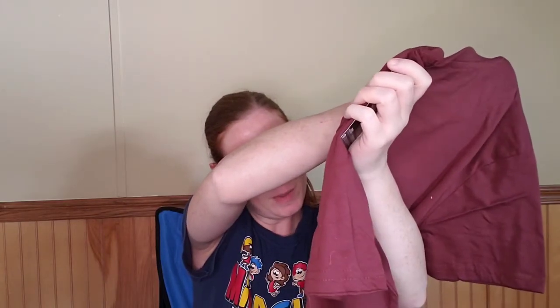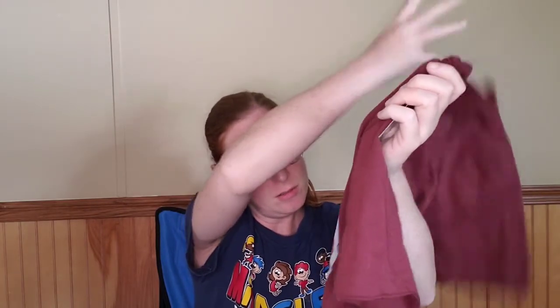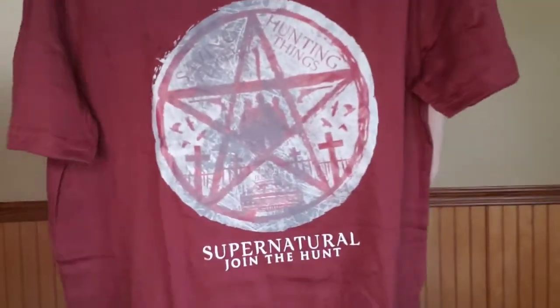And we have — let me see what's on there — I guess this has Sam, Dean, and Castiel on it. It says 'Saving people, hunting things, the family business,' and it also has Baby in the middle of the anti-possession symbol.